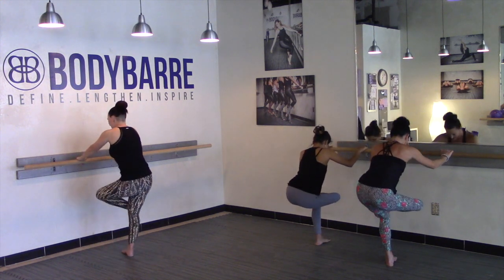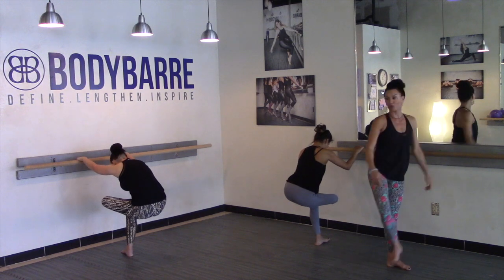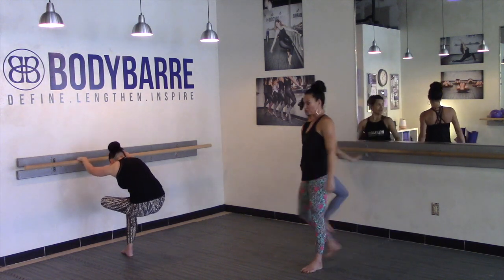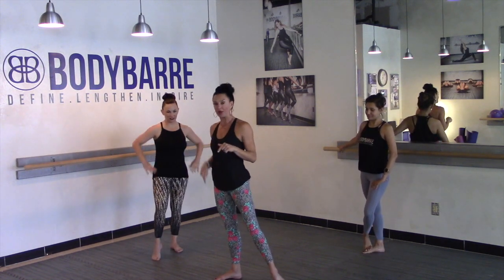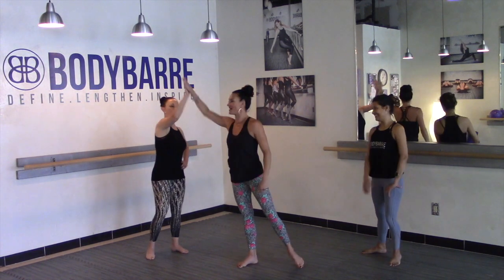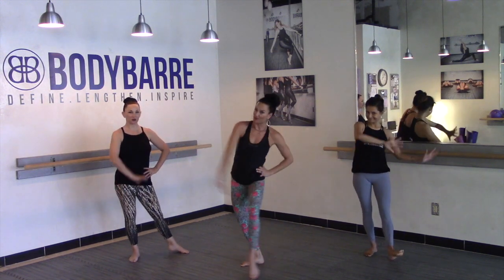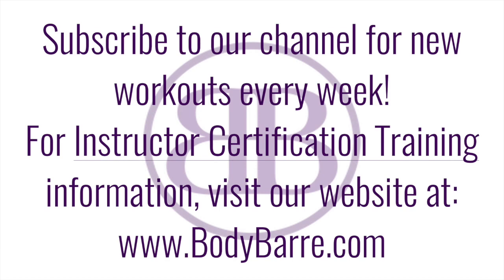Let's get into that figure four. Nice guys — give yourself that stretch, flexing through the foot. In sideline, you wanna stay nice and stacked, and make sure that standing foot is turned out — otherwise you're gonna get the knee stuck. Nice job, nice job. Thanks so much for watching, and as usual, have a beautiful Body Bar day!